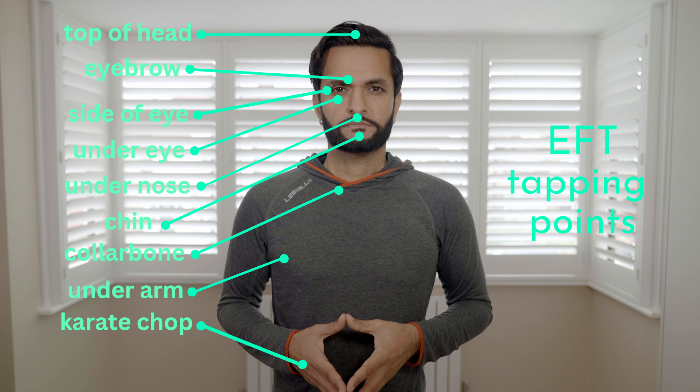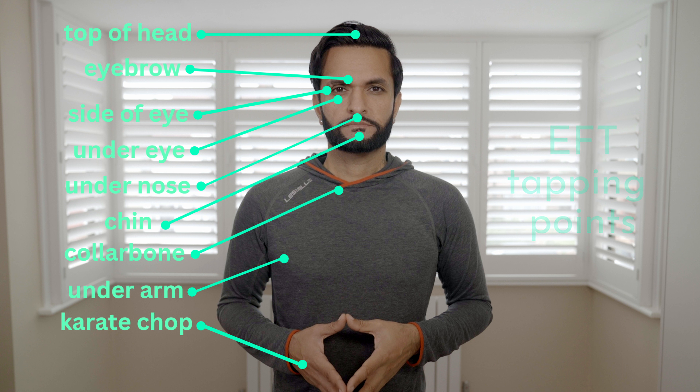By learning and practicing the foundation technique demonstrated in this video, you can effectively manage your social anxiety in an empowering way. Emotional Freedom Techniques, or EFT, combines acupressure with psychological techniques to release emotional blockages and restore balance to our energy system. By tapping on specific meridian points on our body, we can address and release the negative emotions that contribute to social anxiety.